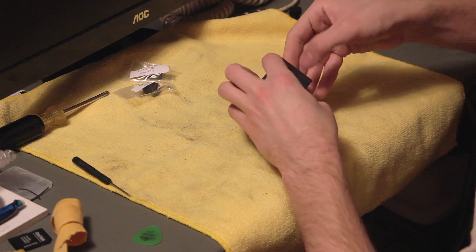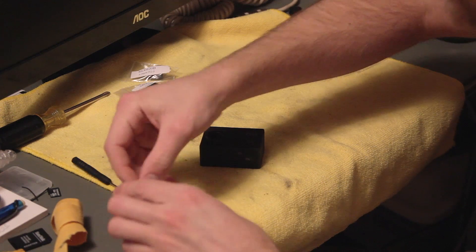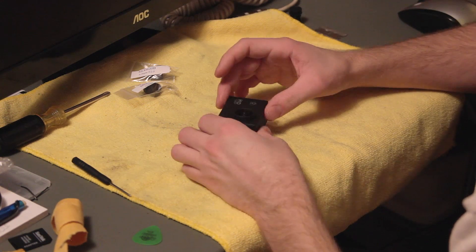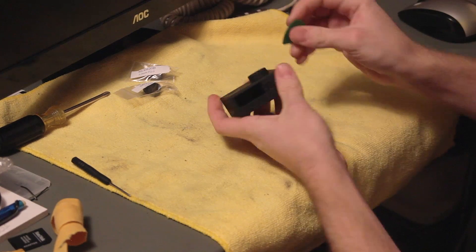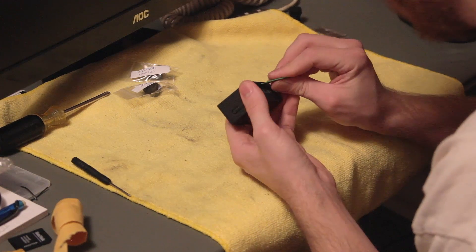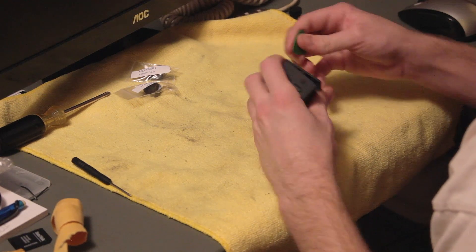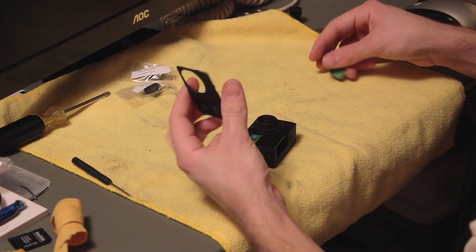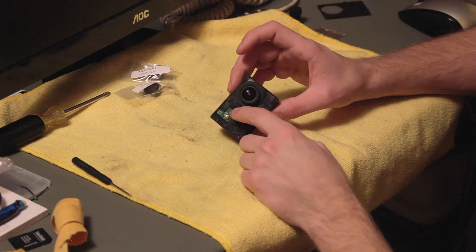First, you'll need to pull your SD card and drop your battery out. Set those aside — you won't need them. The first piece to come off is this front piece, which just snaps on. Get a guitar pick underneath and go around the edge to disengage the clips.